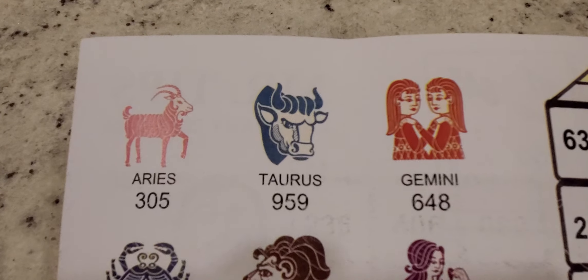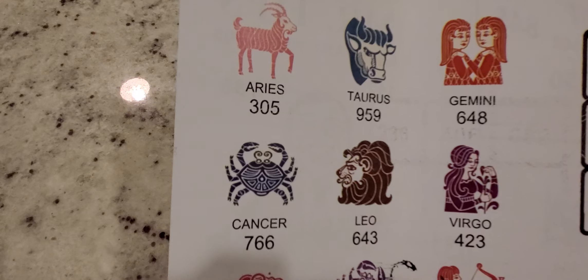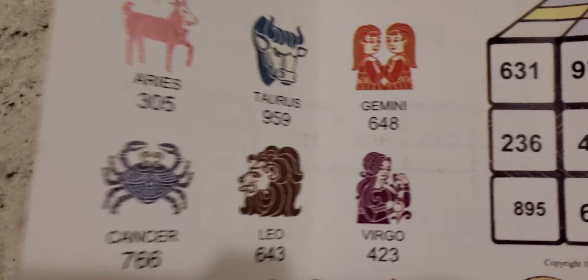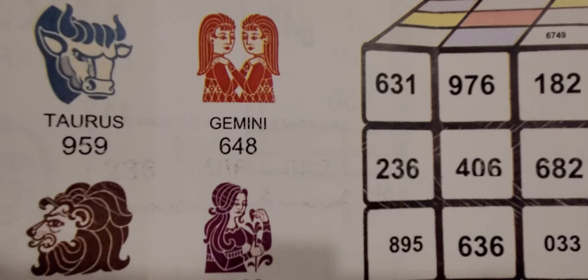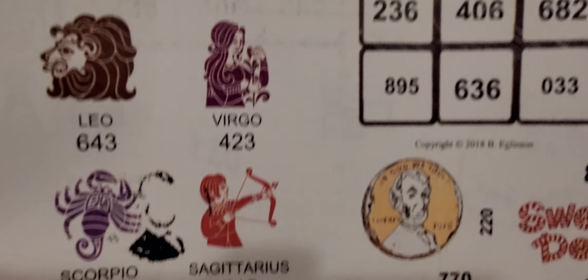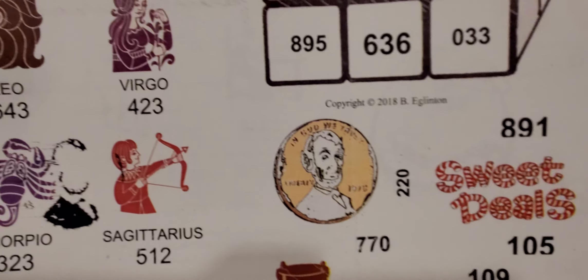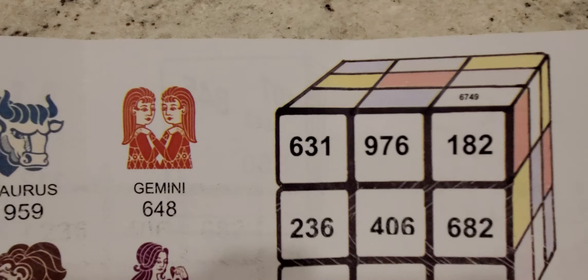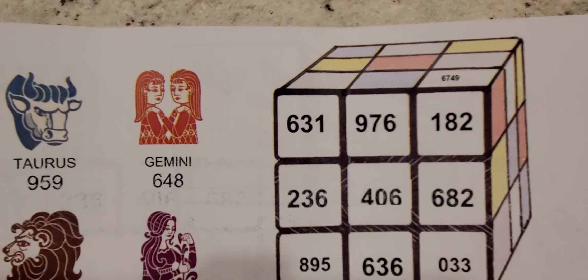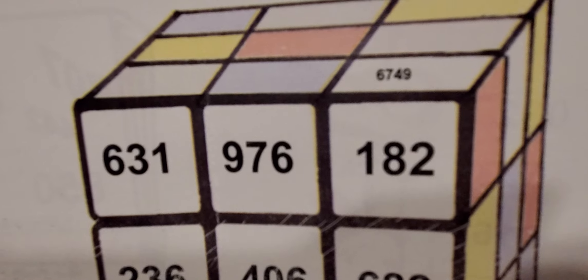This is the inside. So you have pretty much your horoscopes, you have this little cube right here with all the numbers, and then you have the other areas right here. We'll go ahead and go over the cube area, and then we'll turn it back over for that area. Let's start off right there.